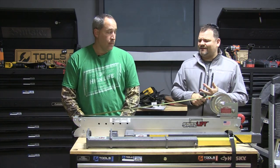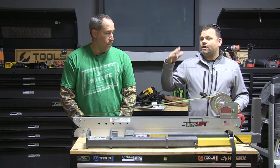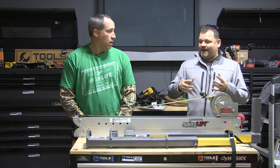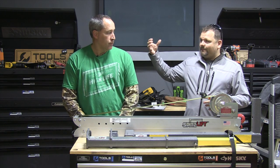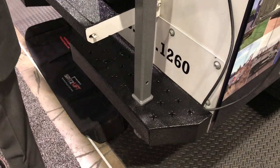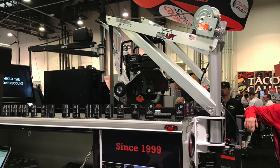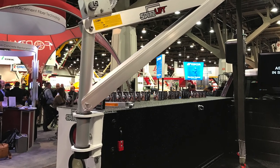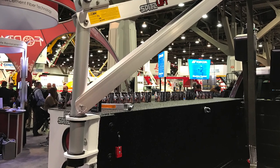The cool thing about the Spitz Lift is you don't have to get the pickup truck version. You can get the standard mounted version for your bed — they have hard-point mounts. The Navy and Army use these like crazy; they put them on ships and for lifting things. This one can lift up to 700 pounds.